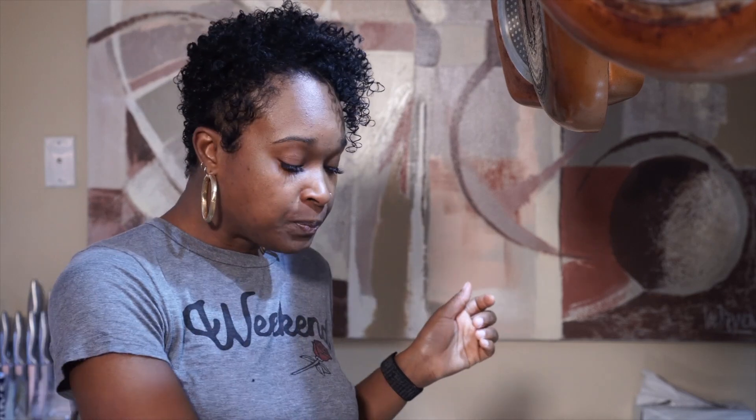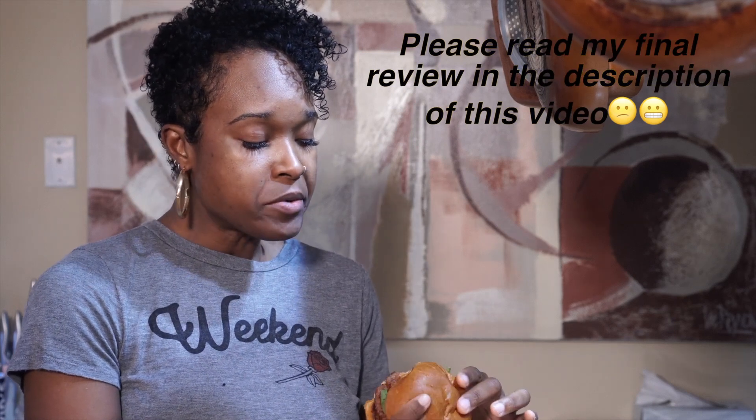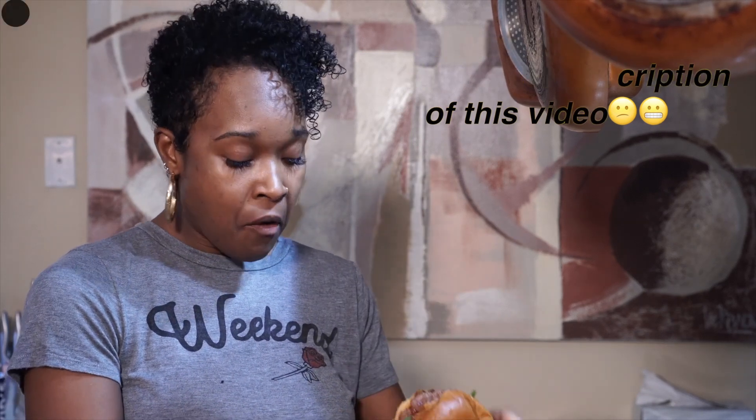Alright guys, now is the moment of truth. I actually made some crispy baked homemade french fries as well. So you guys are getting the full experience. Let's see — I have a butter brioche bun, I have some Wickles pickles on here, red onions, and spinach. Let's see what we got.